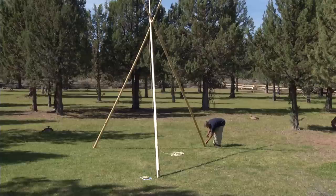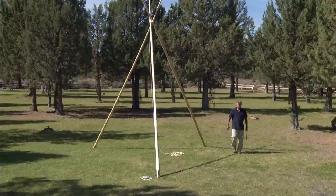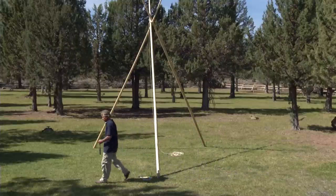Once you have determined the exact position for your door pole, north pole, and south pole, drive a stake in at the butt of each pole to be certain that they don't move as you continue with your setup.